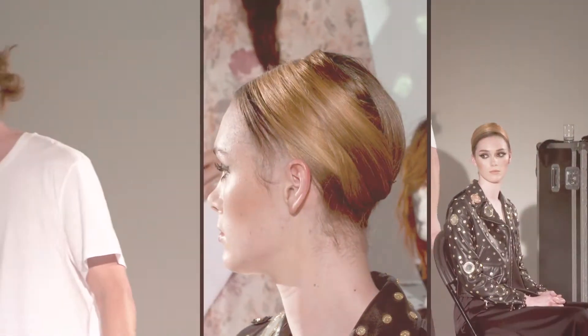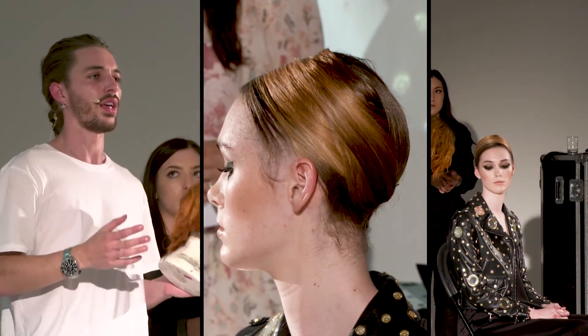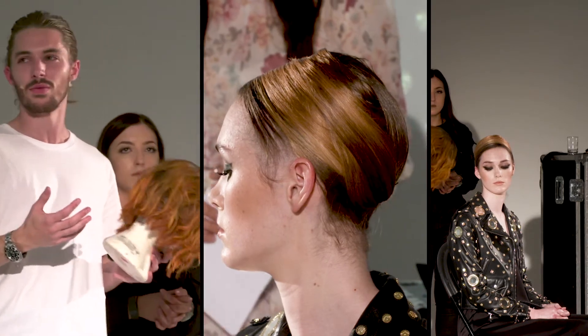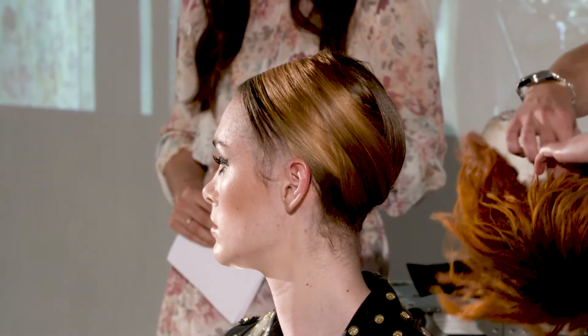So if you look at the Kylie Jenner wigs and things like that, they've always got a bit of a regrowth. It's trashy but it's kind of really cool. I bleached up the ends to basically take the sheen off.